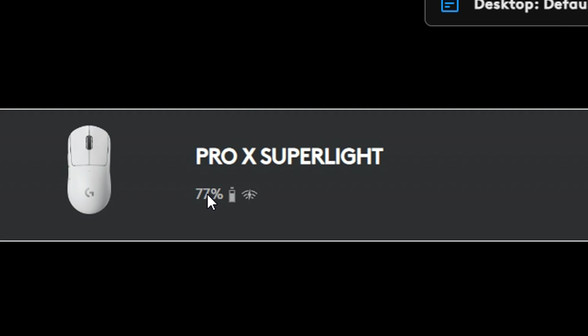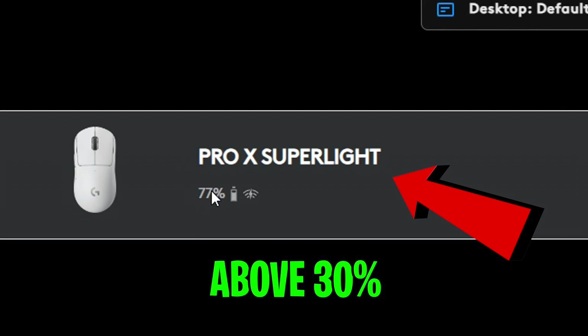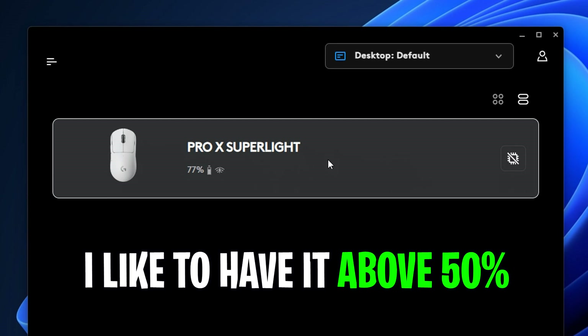As a general rule of thumb, I recommend ensuring that the battery is above 30% charge at all times. I usually like to have mine above 50% to avoid that low power mode from being enabled.